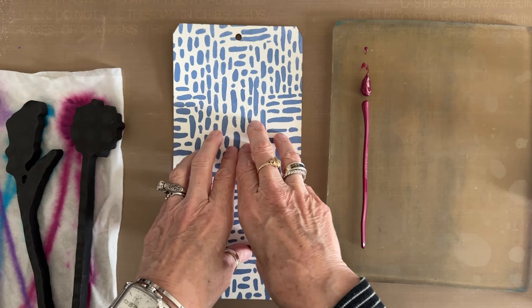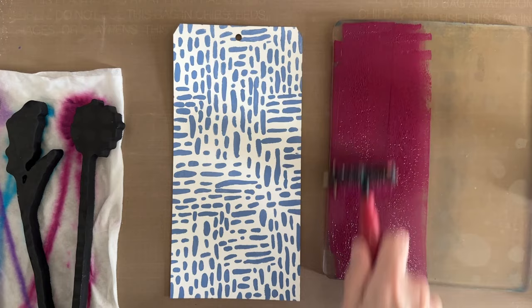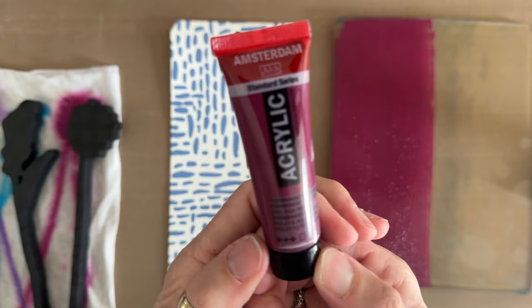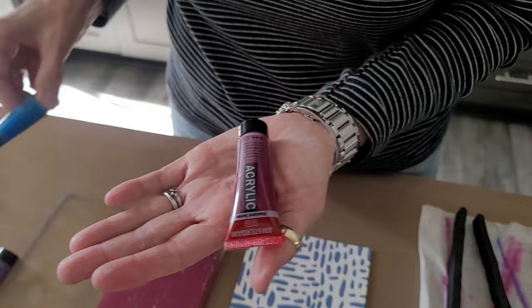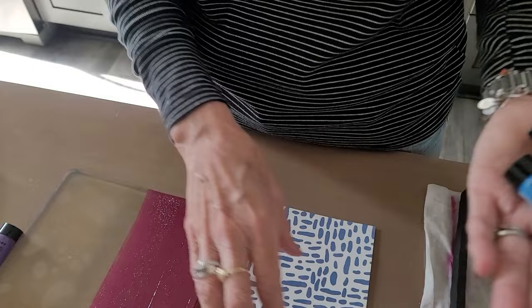That stencil is named Stepping Stones. This first color is permanent red violet, and it has an open square on the bottom of the tube, which means it is a transparent color. The next color we'll use is manganese blue — it has an open square with a line through it, which means it is a semi-transparent color. We're going to see how these two colors look when layered over this pattern.